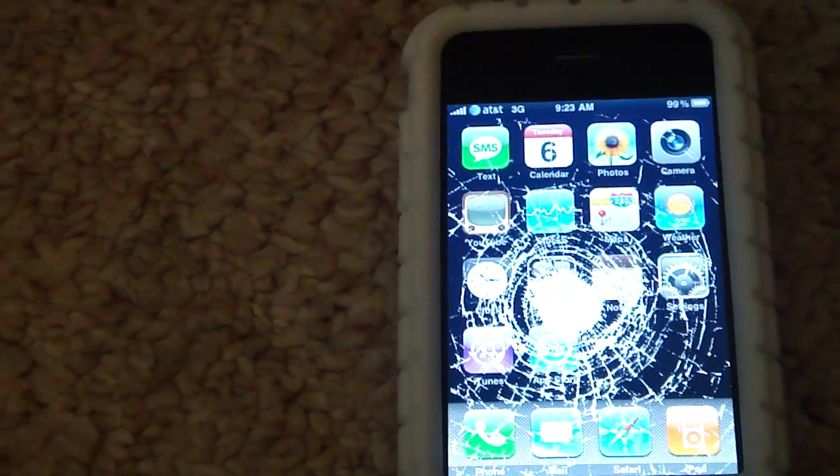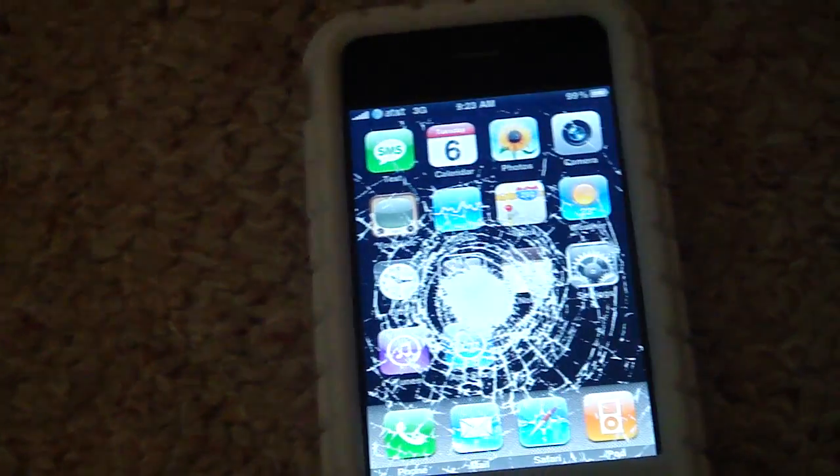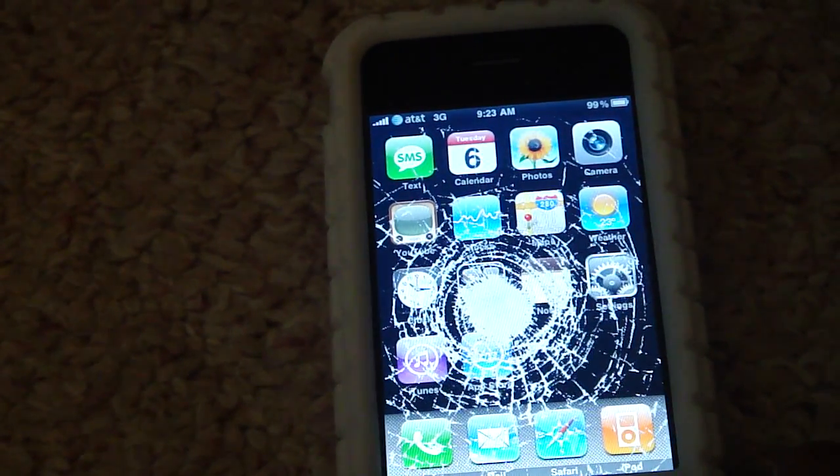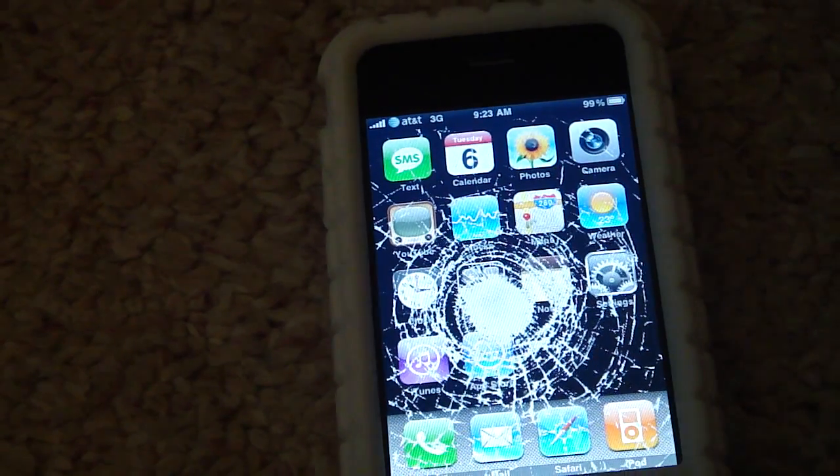I'm going to try this out with one of my friends and see what he says — I think he'll think I broke my phone. So, that's just a pretty cool application I thought there was, guys. You should check it out.